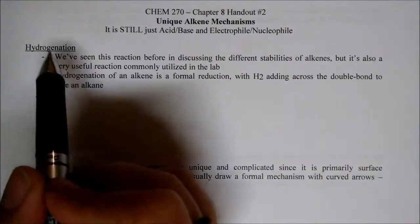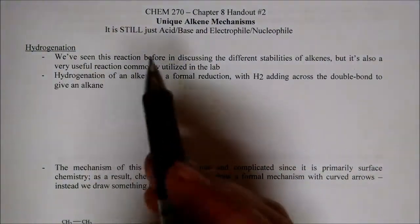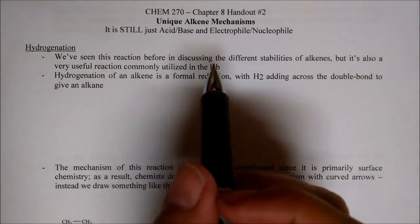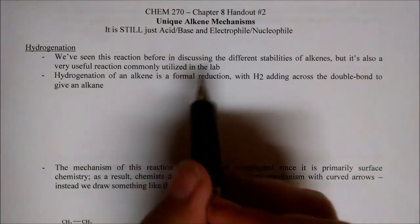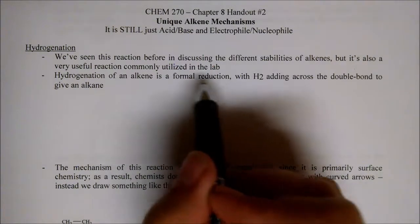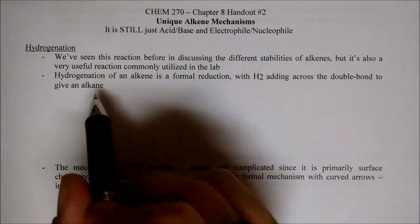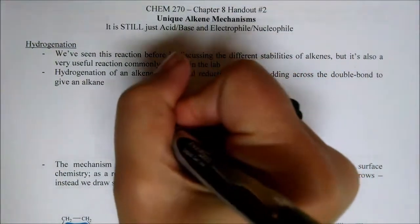So this first reaction is hydrogenation. We've actually seen this before when we talked about the stability of alkenes — unsaturated and saturated fats. All that happens is that we have a formal reduction take place. We'll learn about reduction later, but just H2 adds across the double bond to give an alkane.